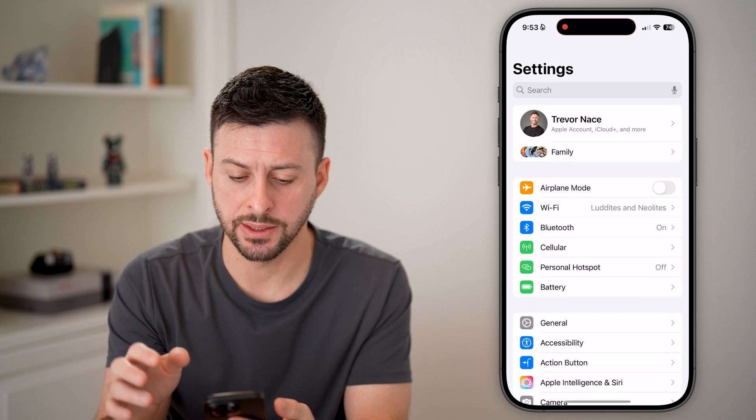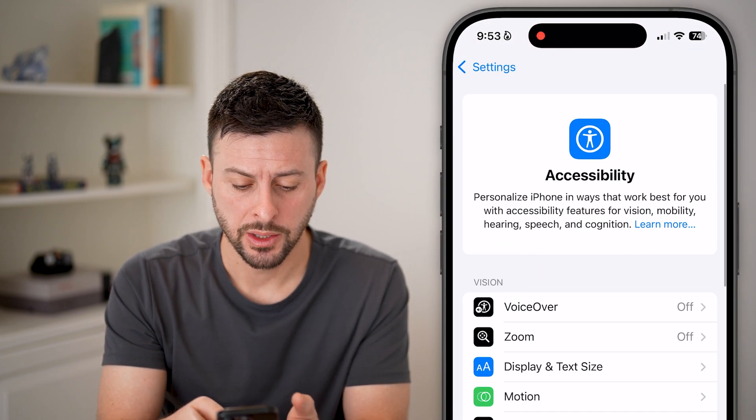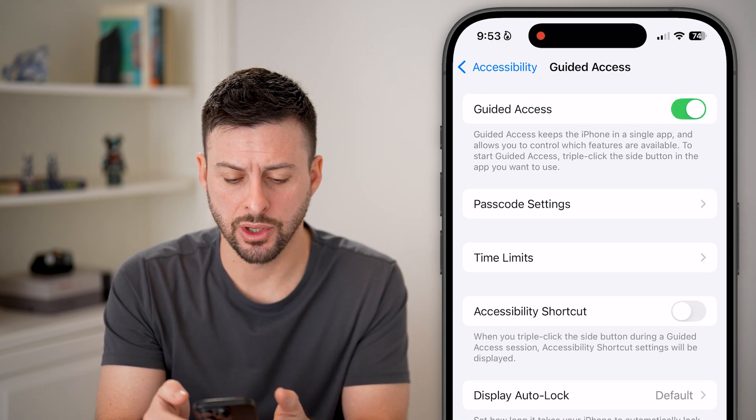The first thing we'll do is head into the Settings, scroll down and tap on Accessibility. Scroll down to the bottom and tap on Guided Access and turn this on.